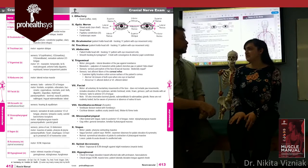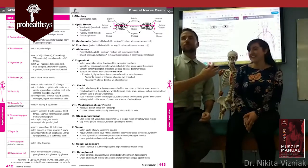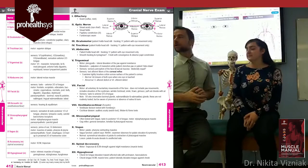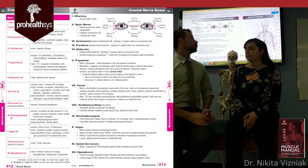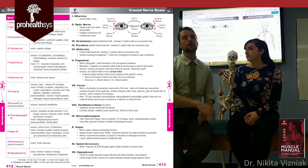Have the patient puff up their cheeks, then smile really big. I always like to finish with a smile to look for symmetrical elevation. A lesion of cranial nerve seven might cause the face to droop on one side — usually secondary to a stroke. Refer to your muscle manual or orthopedic assessments manual for the full table of lesions.